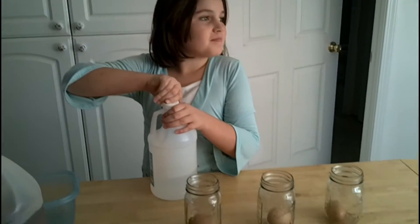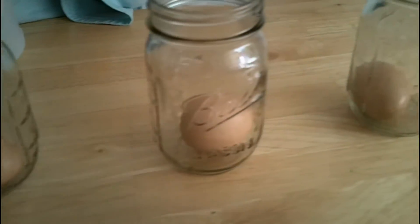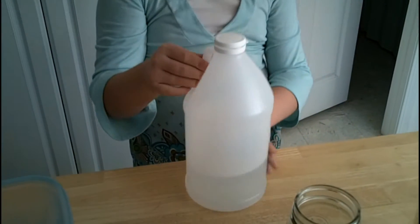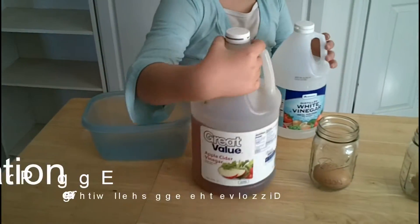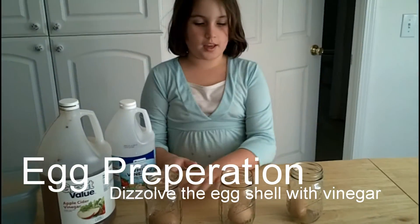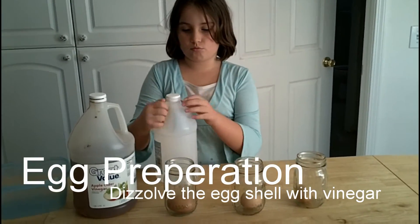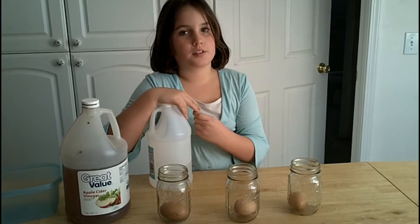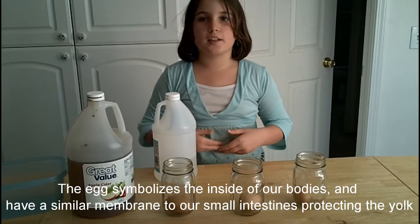Hey Brie, so what's this all about? You got some eggs sitting inside these jars here. Brie explains: she has white vinegar and apple cider vinegar and is going to pour the vinegar above the eggs. The vinegar will dissolve the shell, making the egg soft like skin — it's like the inside of your body, similar to the intestine.